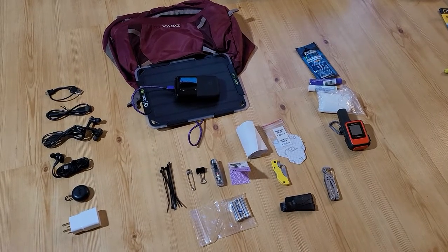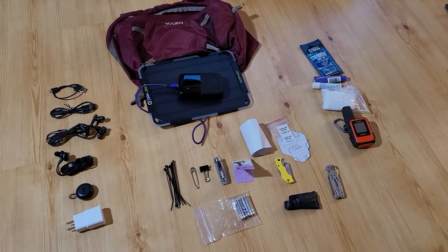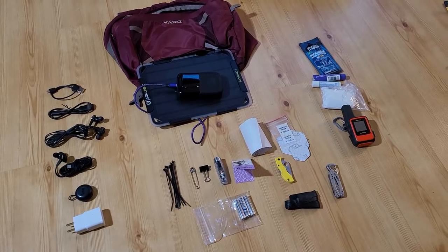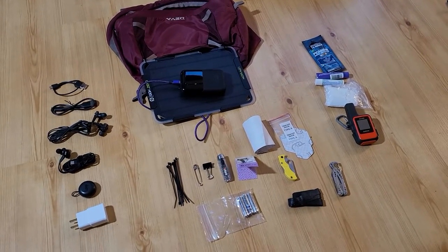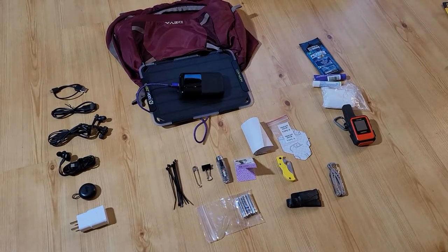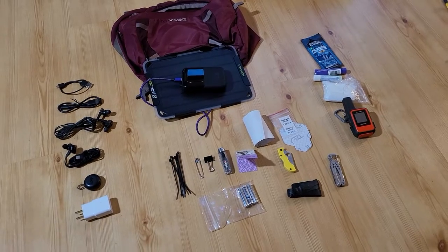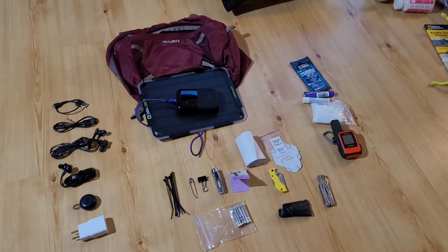Hi there! This is Gurley Journey and I am journaling my 300-mile section hike of the Pacific Crest Trail here in Washington State. I will be starting the last week of August in 2022 and hiking south towards the Bridge of the Gods in the Columbia River. I'm hoping to do this in approximately 28 days, which may be a little slow for some people, but it's about my pace.